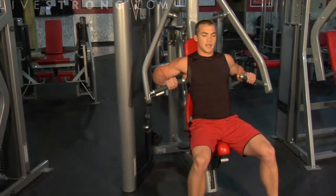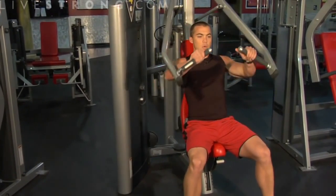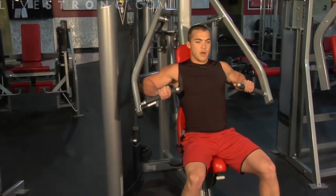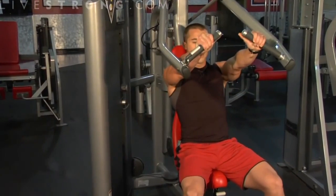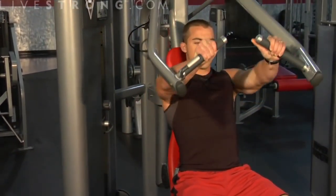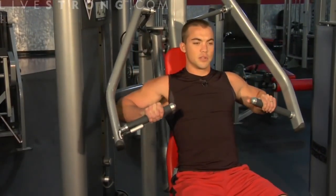You're going to press straight out. Exhale as you press out, inhale as you return. Notice that I'm not doing any jerking movements — keep everything nice and smooth and in control.